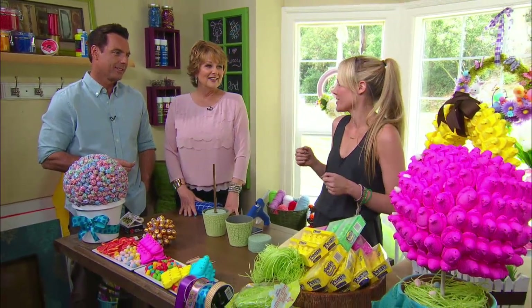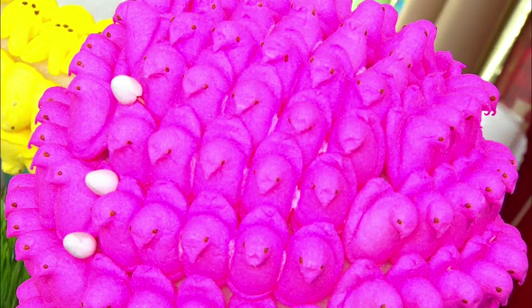Do you know what it was like making these last night? I actually put teeth whitening strips in so I wouldn't eat for four hours, because I couldn't stop. That's genius.